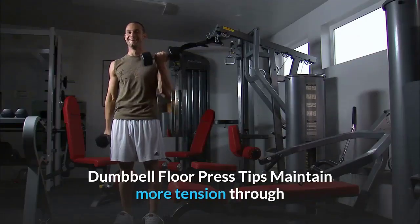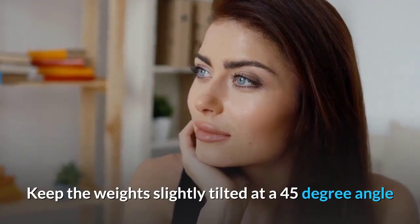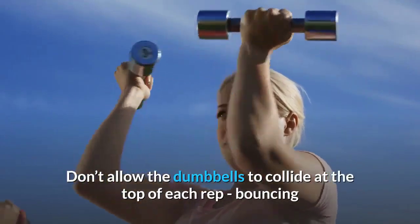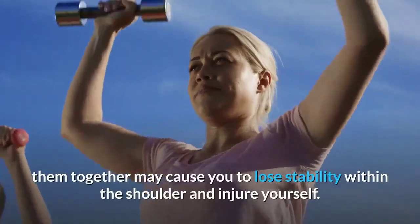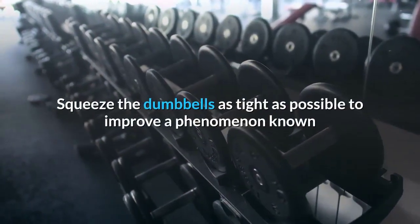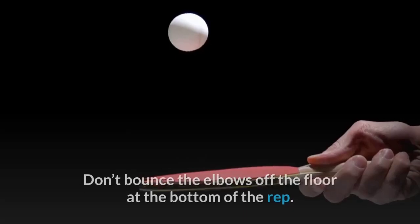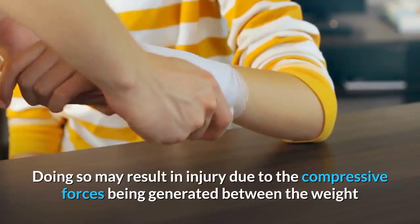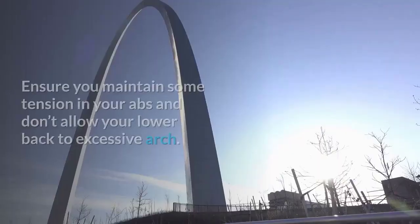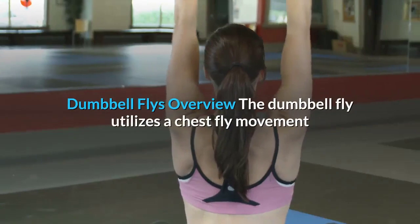Dumbbell floor press tips: Maintain tension through the pecs by not locking out the elbows entirely. Keep the weights tilted at a 45-degree angle to keep the elbows in a neutral position. Don't allow the dumbbells to collide at the top. Squeeze the dumbbells tightly to improve irradiation, which promotes greater shoulder stability. Don't bounce the elbows off the floor, and maintain tension in your abs without allowing excessive lower back arch.